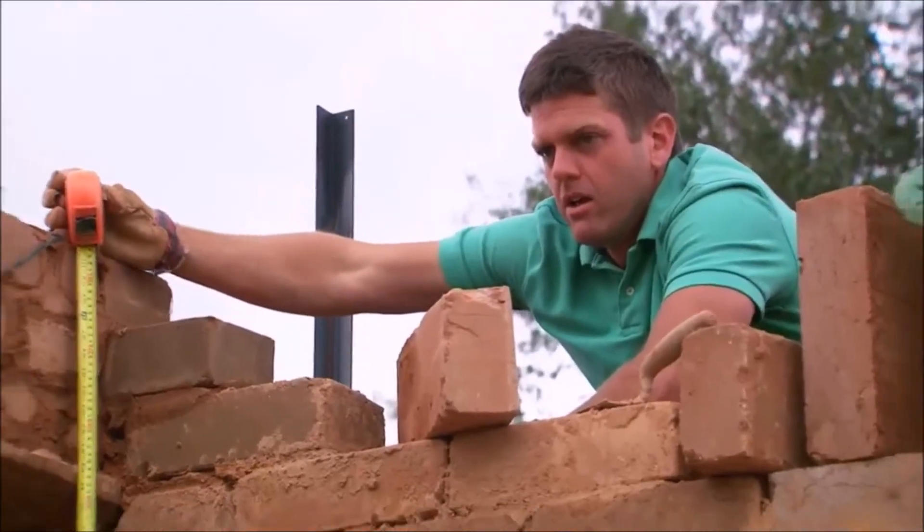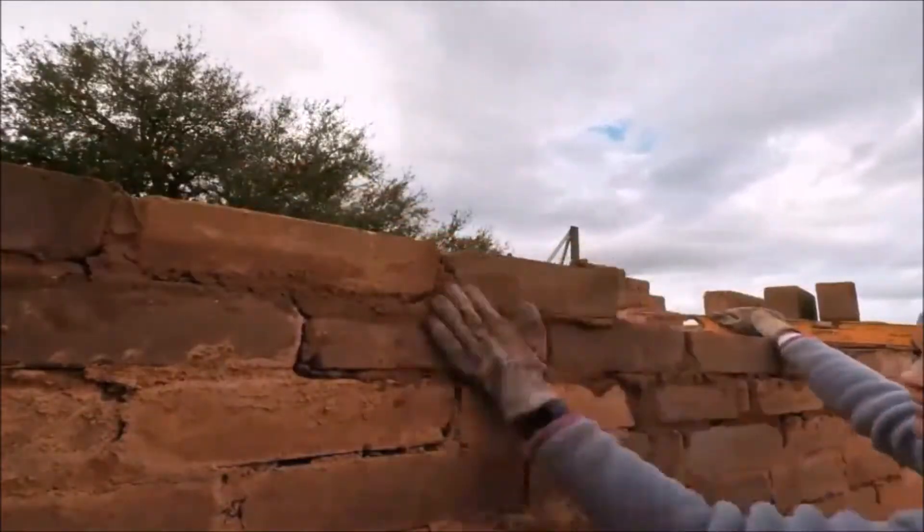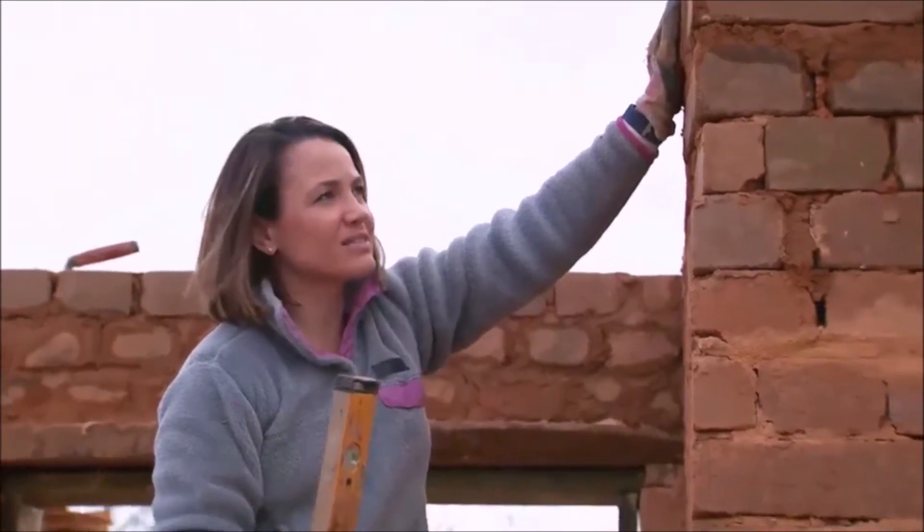I'm pretty exhausted. These are the last blocks before we can put the roof on — about 6,300 total.